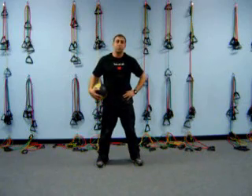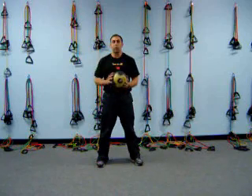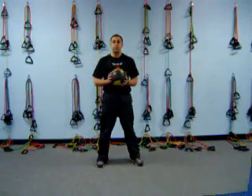Those are a couple of exercises that you can do with a medicine ball. I suggest starting with a light medicine ball and working your way up. I just want to thank you for visiting Moses Fitness and have a great day.